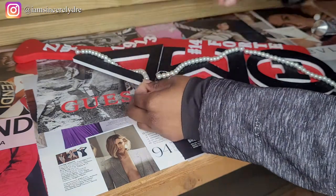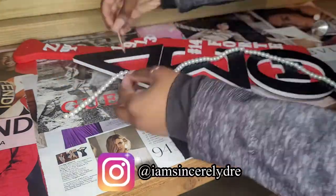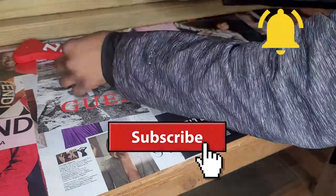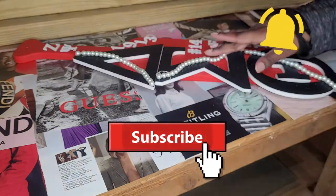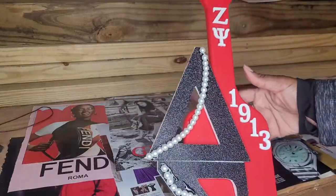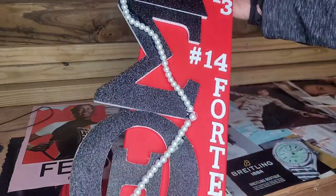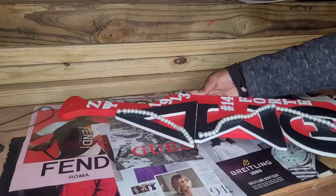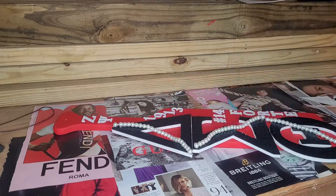Make sure you follow me on Instagram at I'm Silly Drew to stay up to date with everything I post, and subscribe and hit the notification bell so you know when more videos come out. You can also see the vlog of when we presented this to our friend — it was a super cute moment, so stay tuned for that. Here is the final look, and it came out really nice. I just let it sit and air dry for about 12 hours and it was perfectly fine.